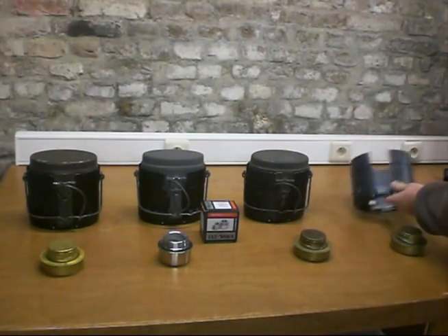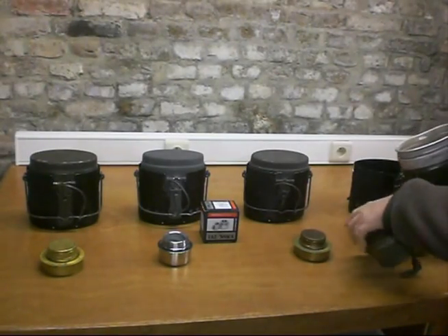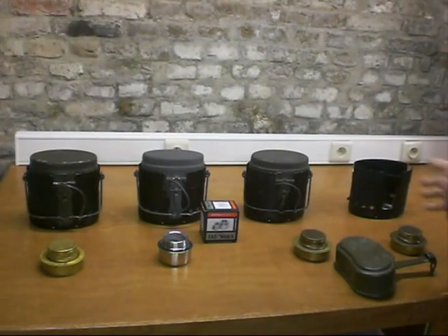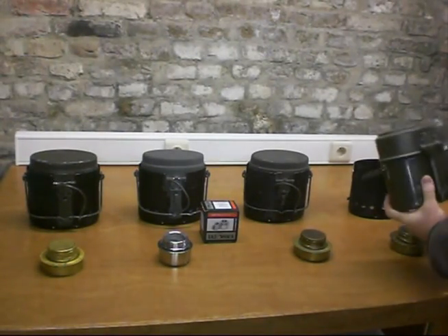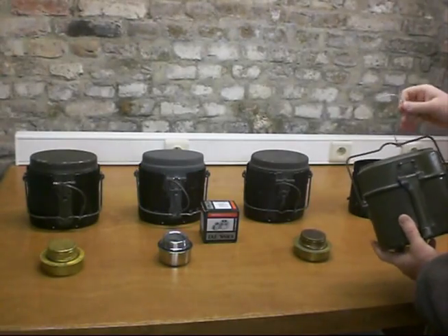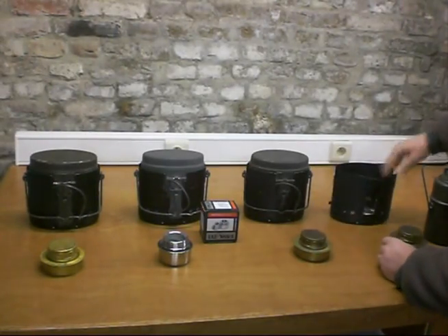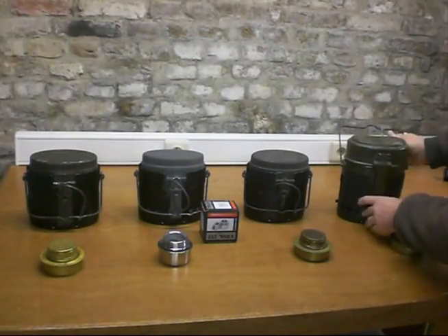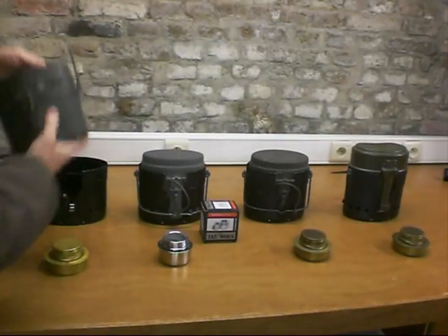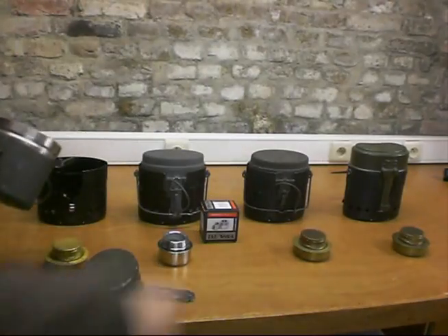Also this is a German one, three pack, aluminium — this aluminium one, light. I have modified it with a hook, like the Swedish one, made from a cloth hanger. This is from a Swedish one, but I've modified it. You can see, I've cut it out here. The Swedish one is a stainless steel one, it's quite heavy. All three are stainless steel, and the German one is aluminium.